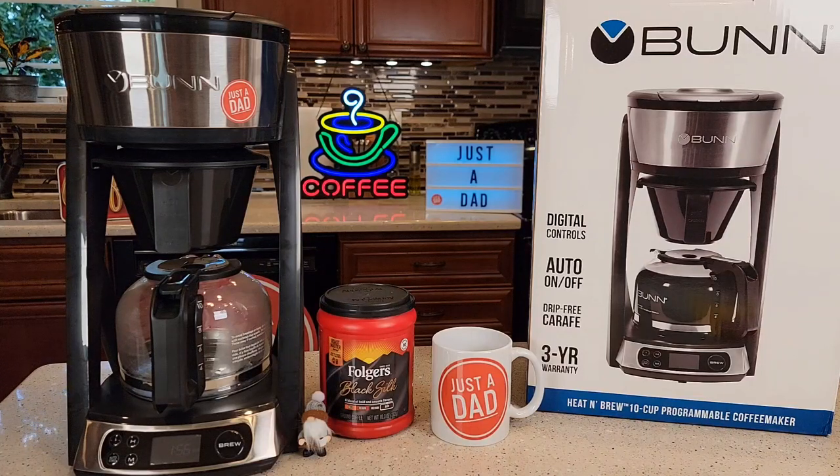Hello everyone, this is Just a Dad. Today I'm going to do a detailed review on this Bunn 10 Cup Programmable Coffee Maker. I just purchased this off of Amazon. It costs $130. I had a viewer ask me to do a review on it.